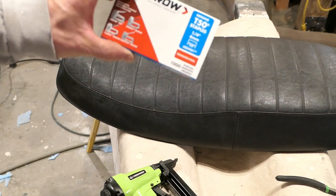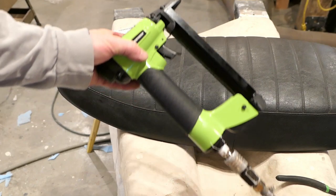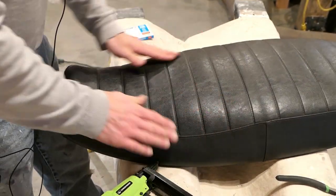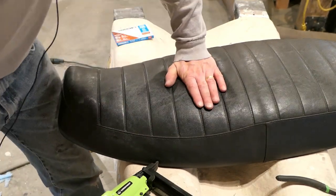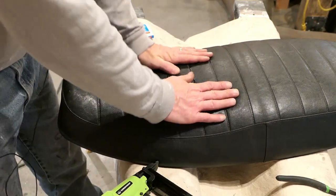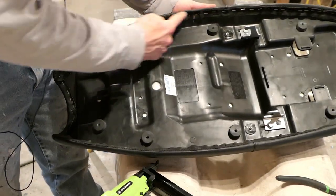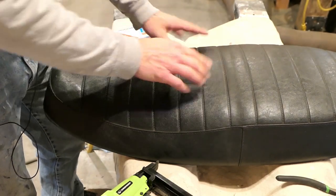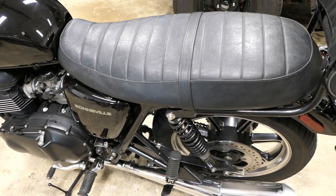I use quarter-inch stainless steel T50 staples, and like I said you can use any stapler. It all lined up pretty well, and you can see there's a bigger hump here than there was originally, and when I push down at all it just sinks down lovely — it's going to be nice and soft. The staples all look good, so I'll just put that strap back on that goes across here, then put it on the bike and see how it works.